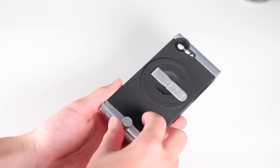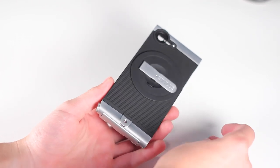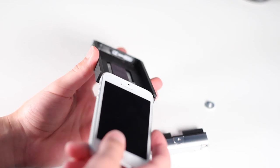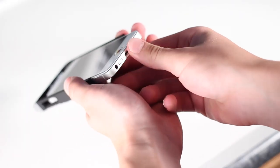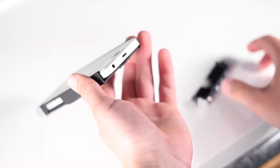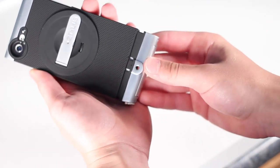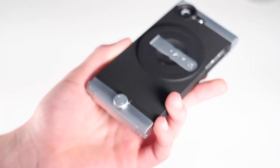The core functionality is really the case itself. To put the phone in the case, you unscrew a little screw on the bottom, take off the bottom piece, and then slide in your phone just like a regular slider case. Once you have it in — which is very easy to do — you put on the bottom portion, screw the little screw back in, and you are done. It is very simple, very easy, and it feels very secure.